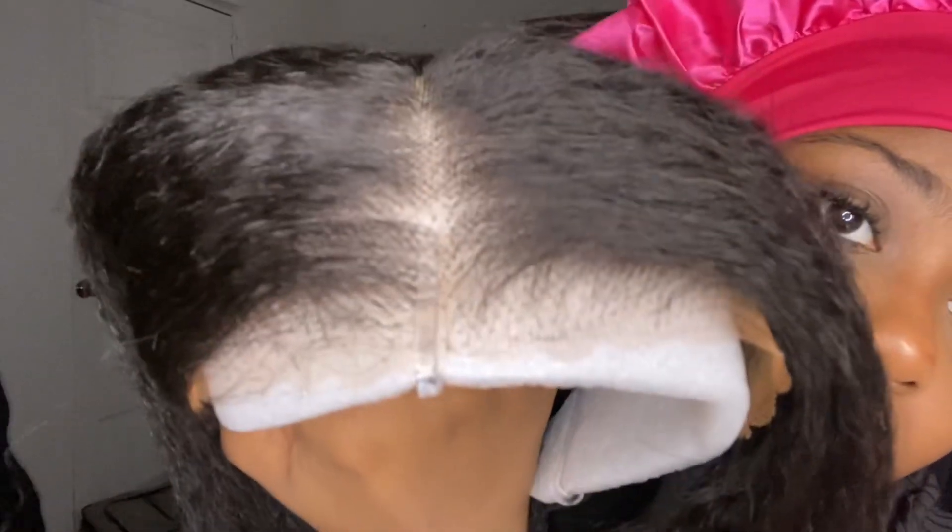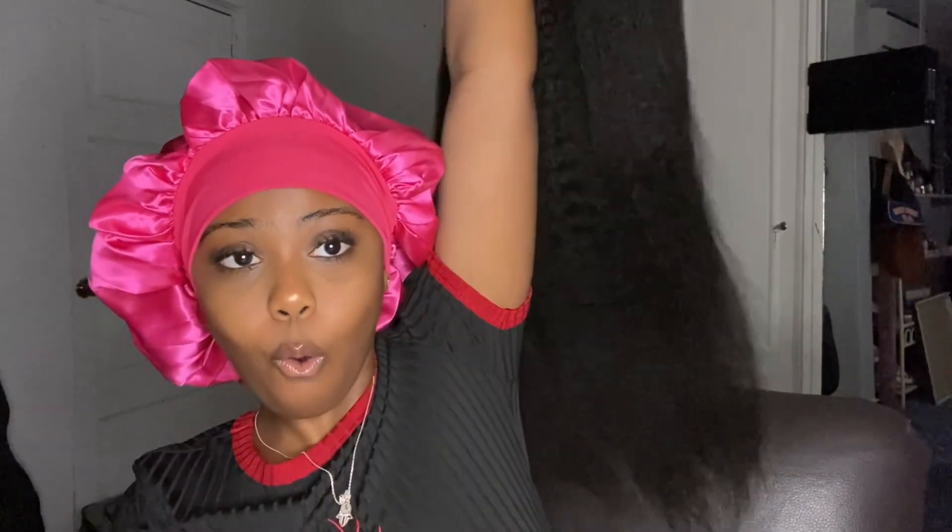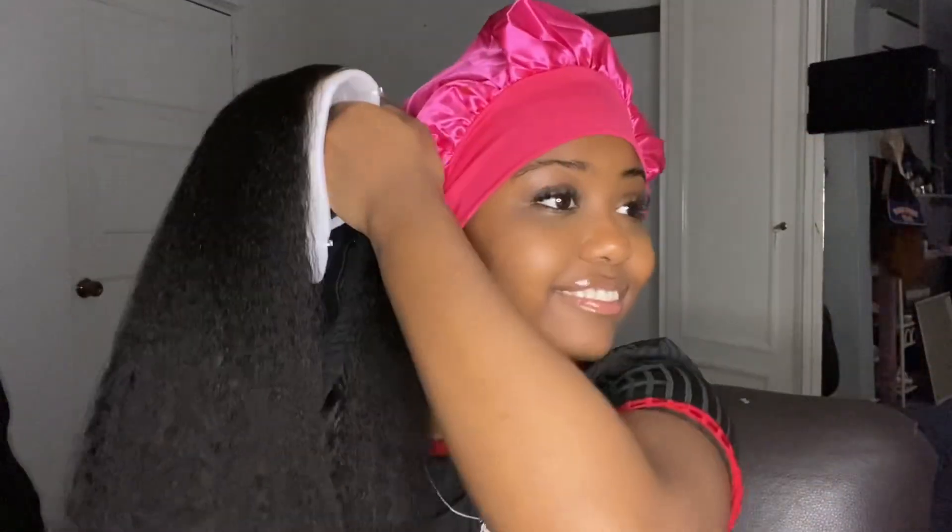Now guys, this is the hair. This hair is pre-plucked, pre-bleached, and pre-cut. Like everything is done for you — all you have to do is just tip the lace and slap it on. This is glueless. And guys, this is super long — this is a 26 inch. Like this could pass for like a 30-something inch, but this is literally 26 inches.